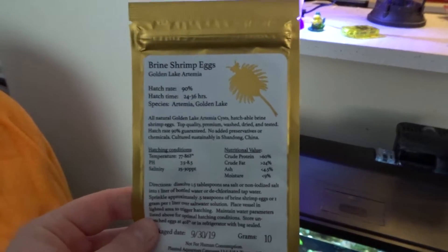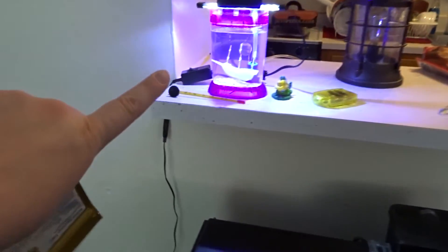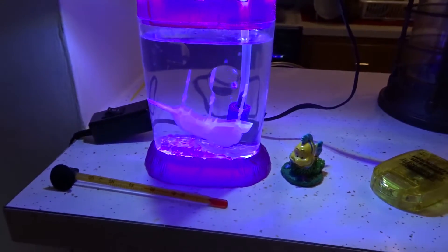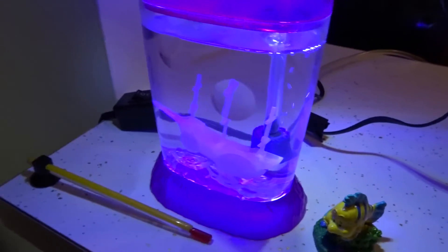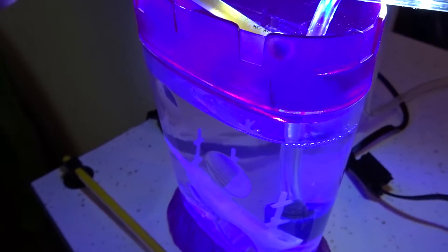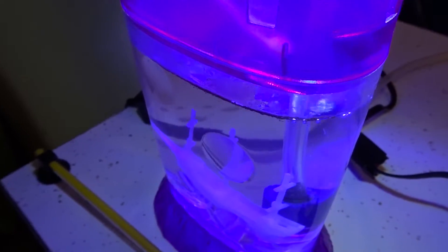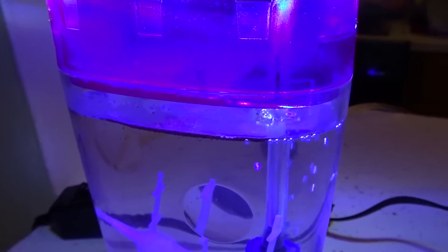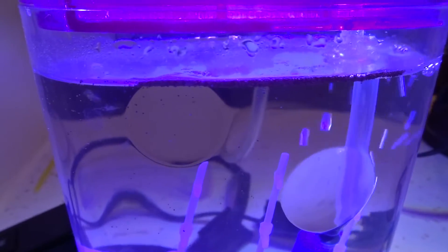Look what came in the mail! So we officially have our brine shrimp eggs. I have a little tank for them set up right here. This area is kind of noisy — you can see I have my main tank down there and then of course this tank also has an air pump attached to it. I just checked the water temperature a second ago and it's about 86 degrees. The packaging for the eggs says they can hatch from 77 to 86. However, I'm going to wait a second for it to go down just a little bit because I'm worried I'm going to fry them at 86.